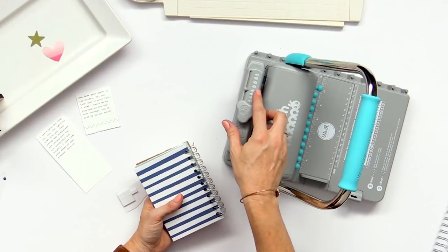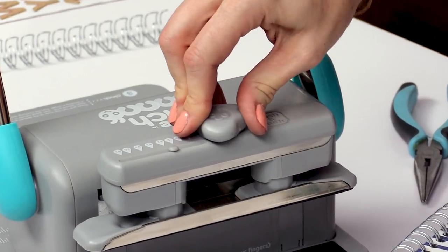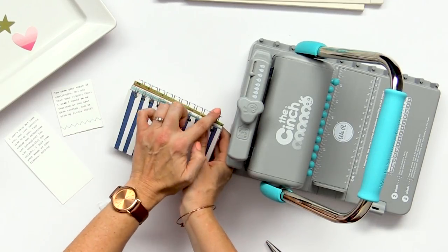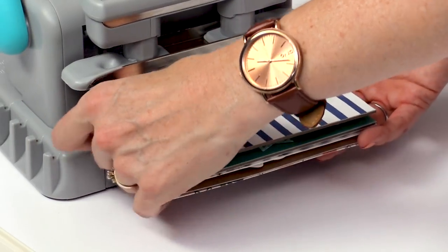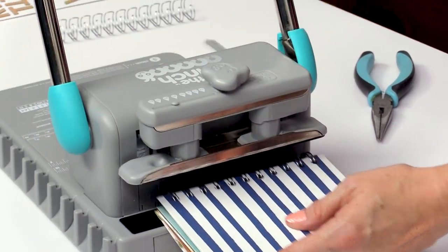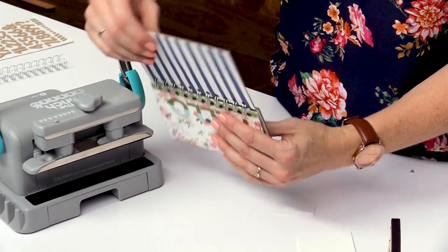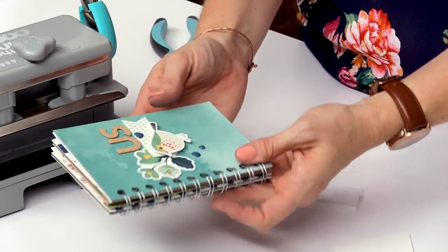First of all we're going to set this for the right size of wire — it's 5/8 — so I'm going to push down and turn to 5/8. Then we're going to make sure that we get both ends of the wires flush against the back wall of the cincher. Get your fingers out of the way and then just press down — your wires are cinched and your notebook is ready to go. What's nice is that stops your pages from coming undone and it also hides your seam there on the back cover. So you've got your album finished and put together and it's super easy to use.